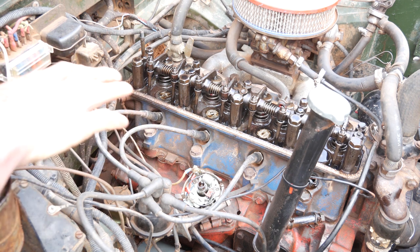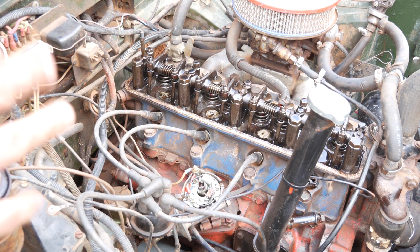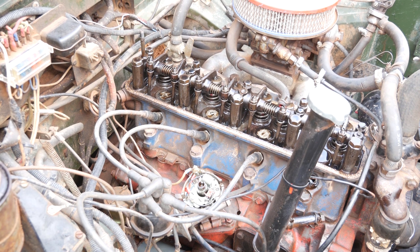I've also checked the valves and checked my rocker cover gasket — that seems okay, so I can put that back on. That's really all there is to it in regards to your ignition points. I'll chuck this in, put a new set of spark plugs in, and we'll move on to the next step.